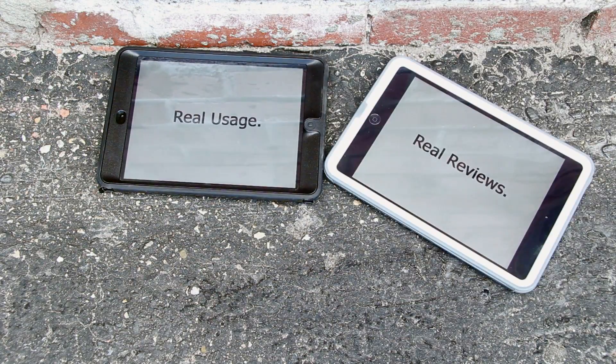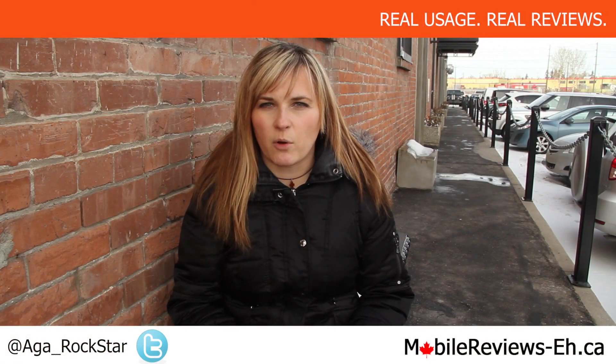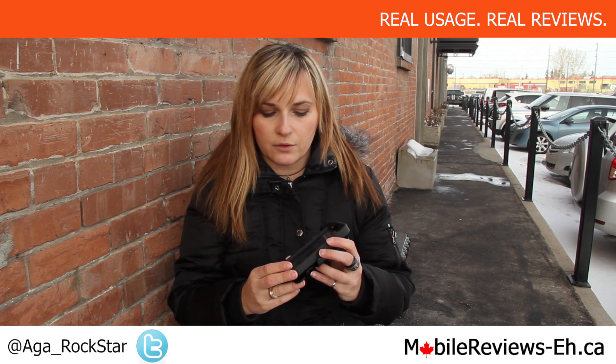Hi, this is Agata from MobileReviews-A.ca and today I'll be doing a full review of the AutoBox Defender case for the iPhone 5 and also for the 5S.